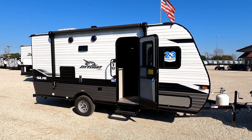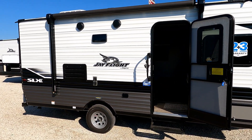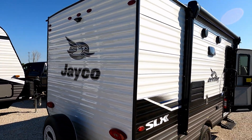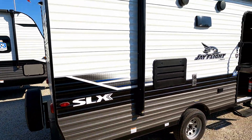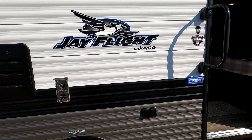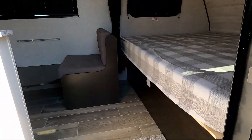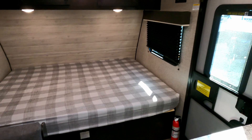Welcome back. Today we've got a Jayco J Flight SLX — I believe this is the 7 series, so it's seven feet wide. It is a 174 VH. Just gonna give you a quick shot of the back here: spare tire, tire cover, prepped for a backup camera, LED lights all around, even the markers, reverse lights, and exterior speakers. From a weight standpoint it's just under 3,200 pounds, so you can tow this with almost anything.